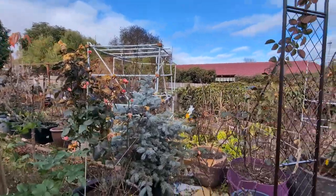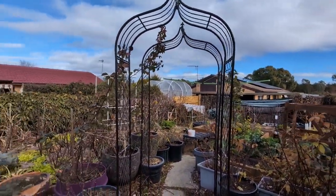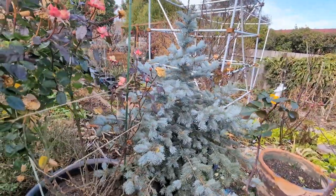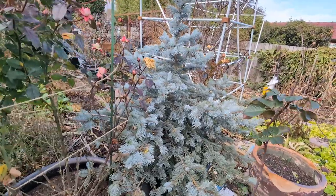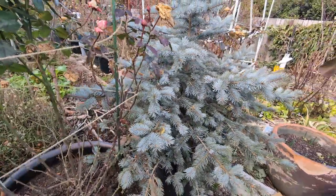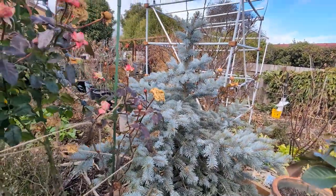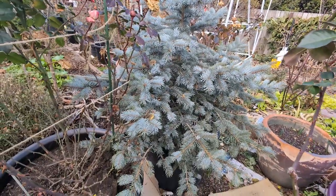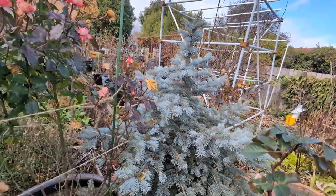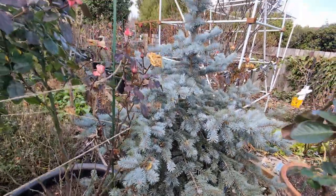Hi everyone, welcome back. I'm in the backyard. Today I just want to give you a quick update on how my Fat Albert Blue Spruces are doing. If you've followed my channel for a while, or right at the beginning when I started, I got two beautiful Fat Albert Blue Spruces. That was the first video where my husband helped me film it. I'll link that video in the description below.